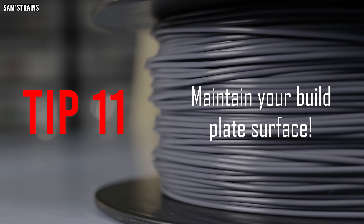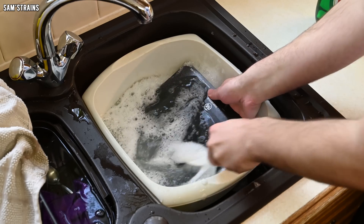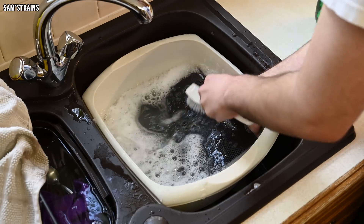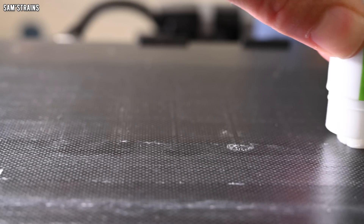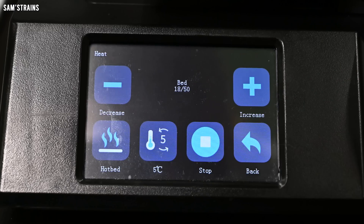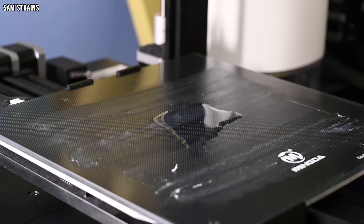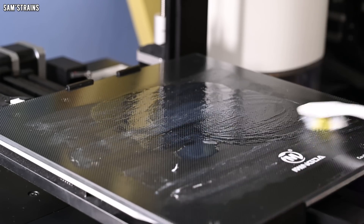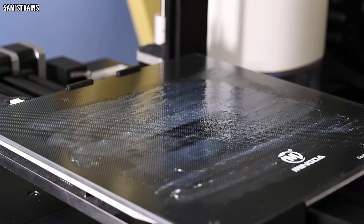My final tip is to maintain your build plate surface — again, I do this after every 50 hours of operation. I start by scrubbing the surface clean with detergent and hot water to get any dirt off. Then apply a firm and even layer of glue stick glue to the surface and heat the bed to 50 degrees for about 30 minutes to bake it on. Then between prints, pour about a cap full of IPA (isopropyl alcohol) onto the bed and gently scrub the whole thing with a toothbrush. This will dissolve and redistribute the glue around the build plate, which can make it last for 10 prints or more.